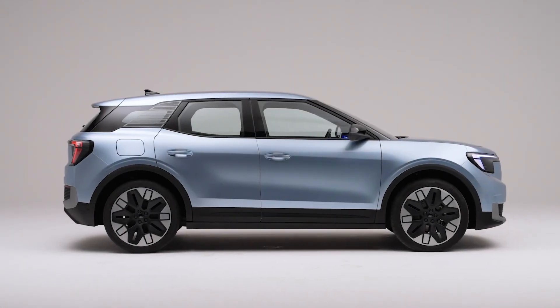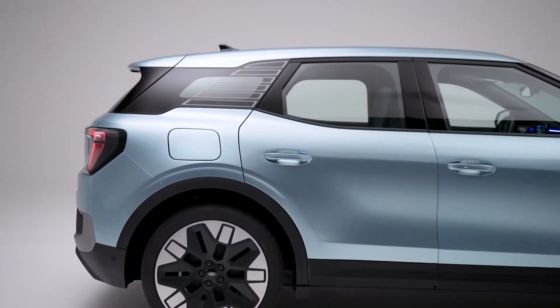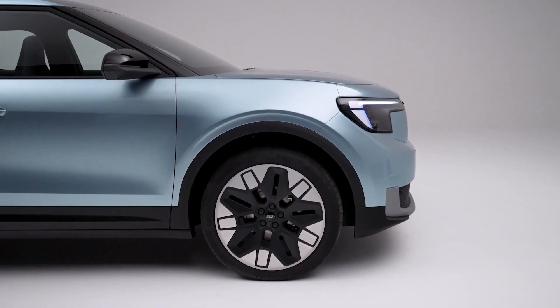The Explorer is available in two trim levels — Explorer and Explorer Premium — with different wheel sizes, paint options, and interior features.